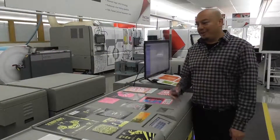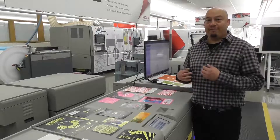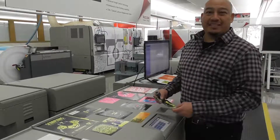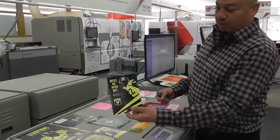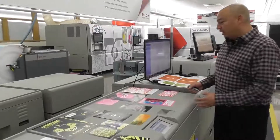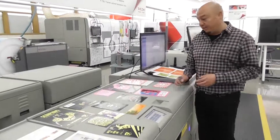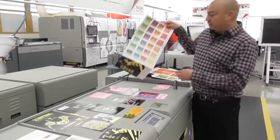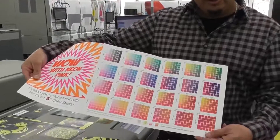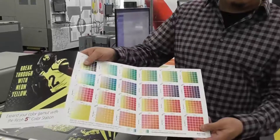Two other colors are neon pink and also neon yellow. This gives your press a lot more value when you start talking about really cool colors — being able to do breast cancer awareness or some cool flyers using the pink and yellow. Another use for the neon pink and neon yellow is gamma expansion, which is really important for hitting very vibrant colors like oranges, greens, and blues.